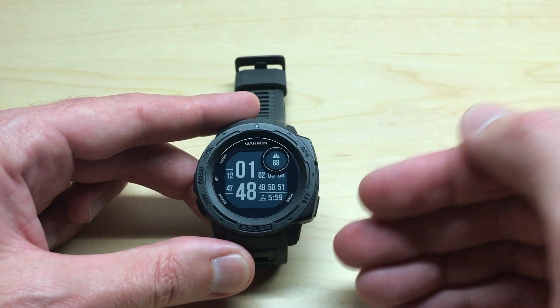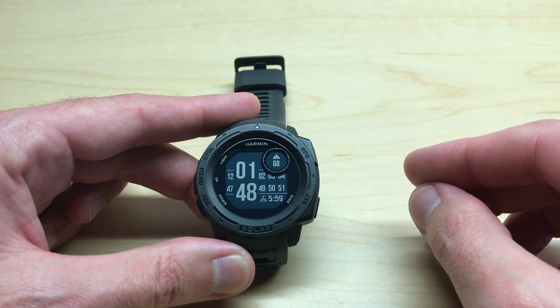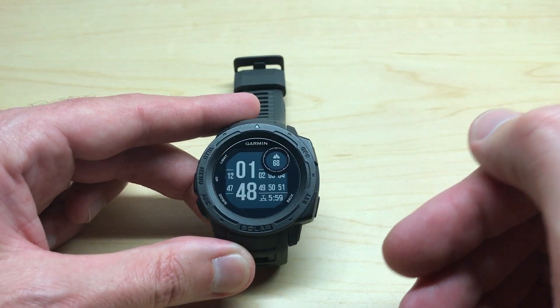But what if I want to see sunrise and sunset information on my watch face at the same time? You can do it on the Garmin Instinct, but unfortunately you can't do it on every watch face. So I'm going to show you how to do it.